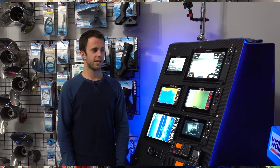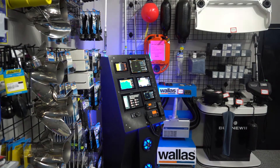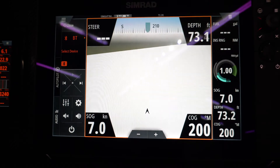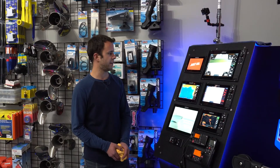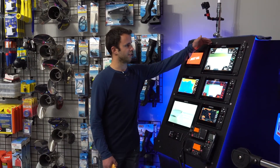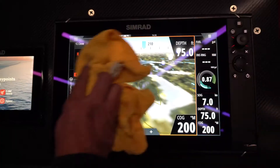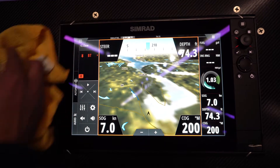Hi guys, Braden from Gibbons Motor Toys. Today I'm going to show you our brand new Simrad display we have here. Everything's full touchscreen with Solar Maxx screen technology, so it's nice and bright. You can view them from almost any angle. Nice and sleek and low profile to the dash for easy flush mounting.